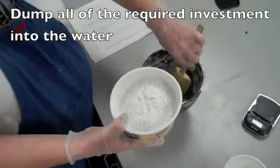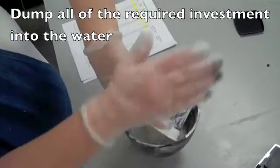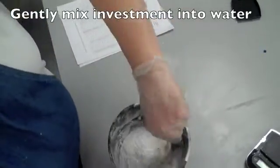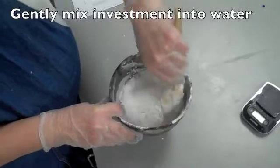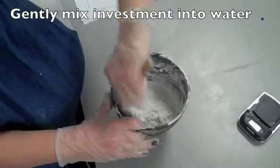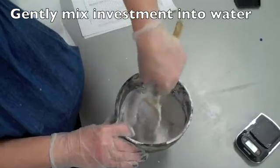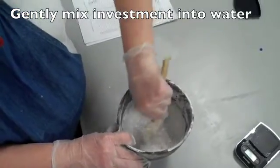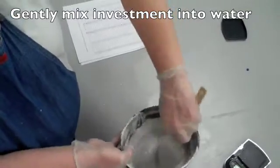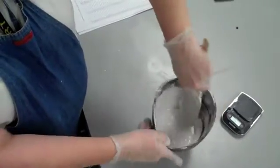Now take the 386 grams of investment and dump it into the 154 cc's of water, and continue to stir it. It should be similar to pancake batter when you're done. Try to be careful not to incorporate air bubbles while stirring — a folding technique might be better if you cook. You can also take the spatula and smash the investment against the edge of the bowl to remove any lumps.